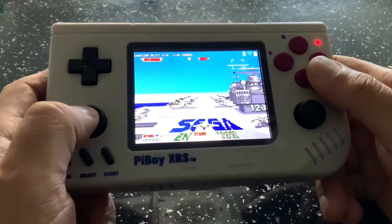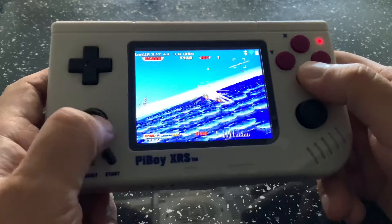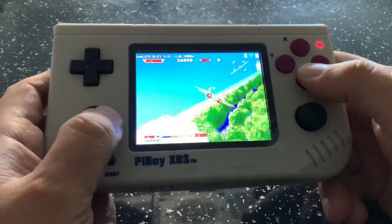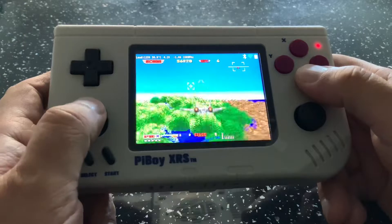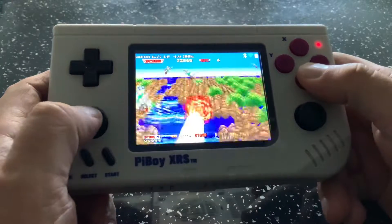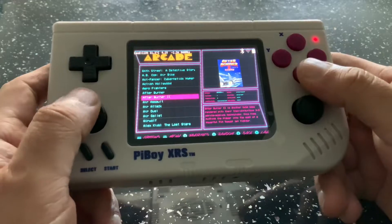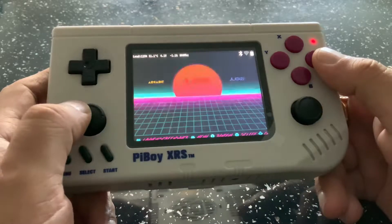Let me know what you guys think of this device. I know a few people have got it now — I think it's a cracking little device. I do like the aspect ratio of the screen this time around and it's quite comfortable to hold. I do actually prefer it over the Pi Boy DMG which I showed earlier. To exit out of the emulator you just press these two buttons together and it comes straight back out. That was kicking off with a bit of Afterburner Arcade.